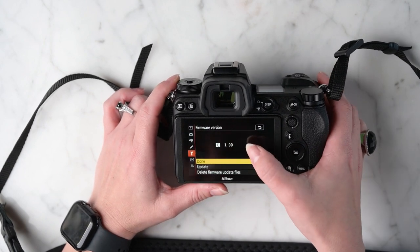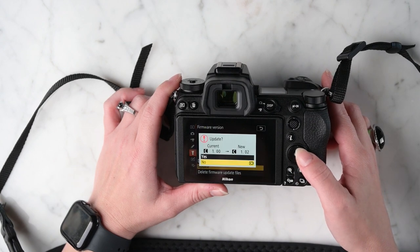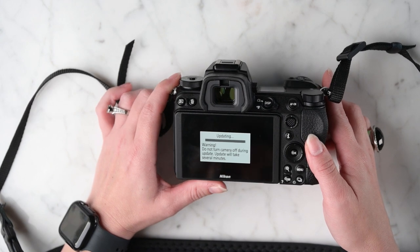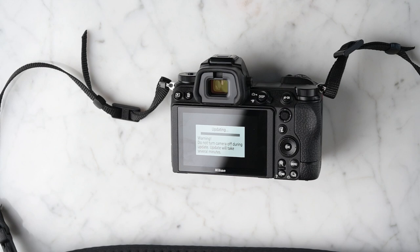Right now, as you can see, we're at version one. Go to update and hit OK. Now just let it sit here — do not turn your camera off, and just chill while we wait for it to update.